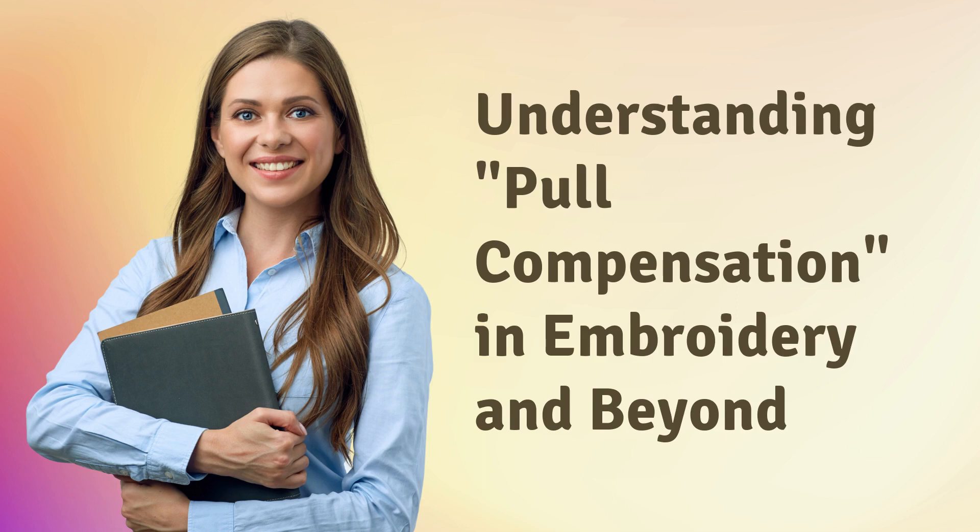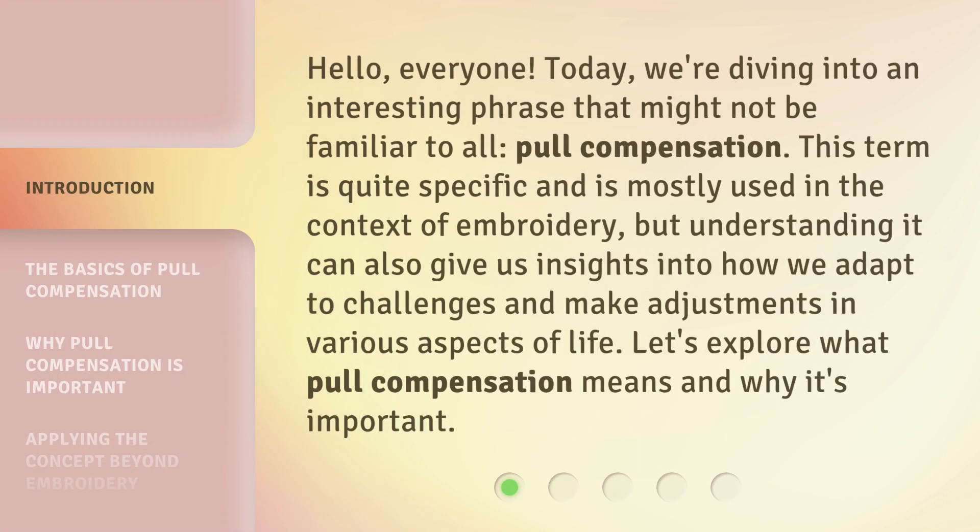Understanding pull compensation in embroidery and beyond. Hello everyone, today we're diving into an interesting phrase that might not be familiar to all: pull compensation. This term is quite specific and is mostly used in the context of embroidery, but understanding it can also give us insights into how we adapt to challenges and make adjustments in various aspects of life.